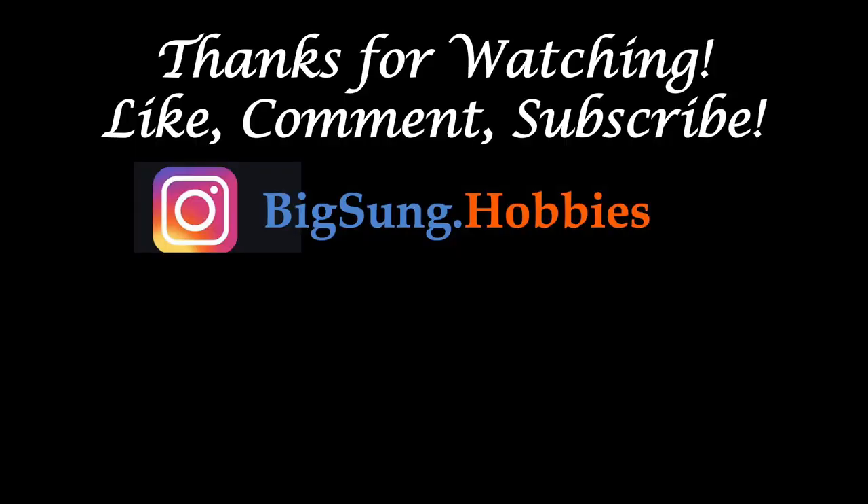If you found this video helpful, please click on the like button, subscribe, and hit the notification button to be notified of future videos. Bye.